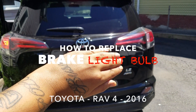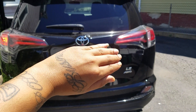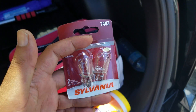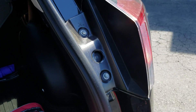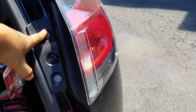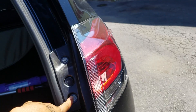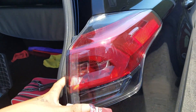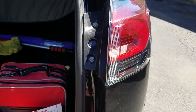The brake light is out, so I'm gonna fix that on the right side. What I'm gonna do is take this tool, remove two screws, and it should take the whole brake light out. It's really simple, so let's check it out.